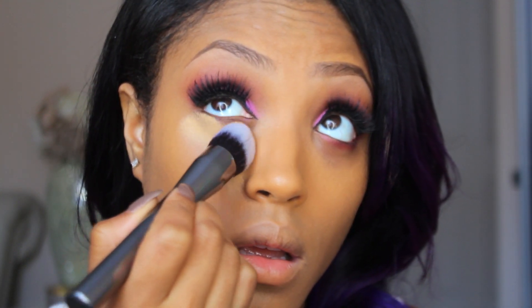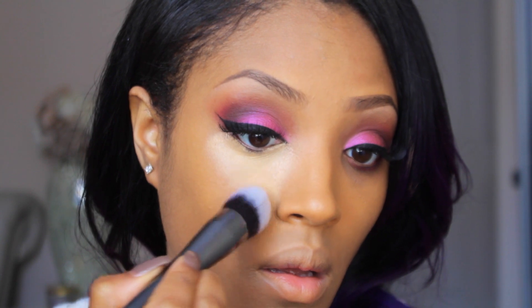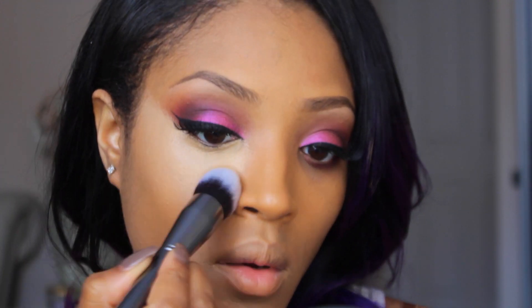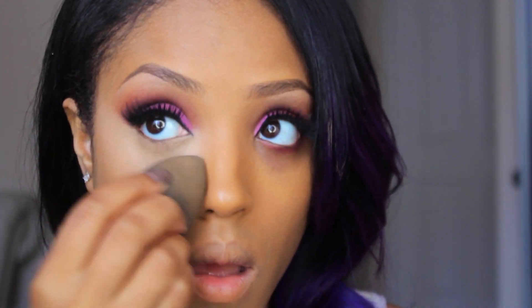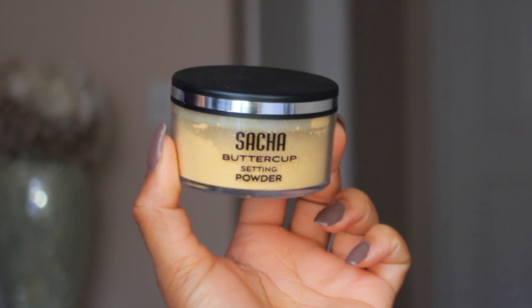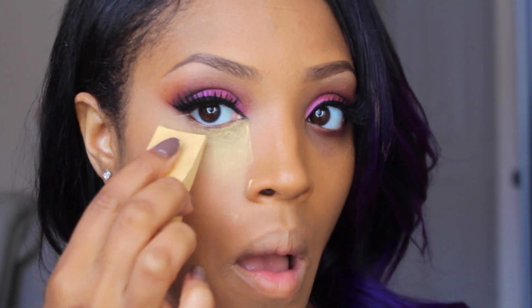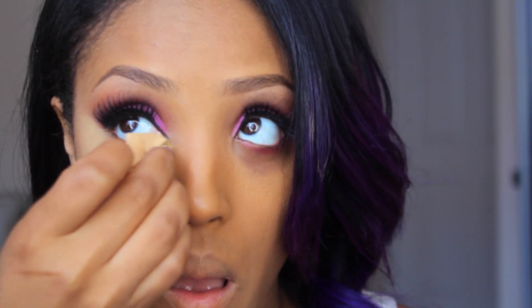Next, I'm highlighting with my MAC Pro concealer in NC42 — I absolutely love it because it doesn't crease and doesn't budge. I'm using my G2 Morphe brush, which is a taper kabuki brush, to apply it and blend out harsh lines, getting into hard-to-reach places like the corners of my eye. I blend it out further with my beauty blender sponge, then set my highlight with my Sacha Buttercup setting powder — hands down the best setting powder I've used, especially because its golden tone brings out the golden hues in my skin.